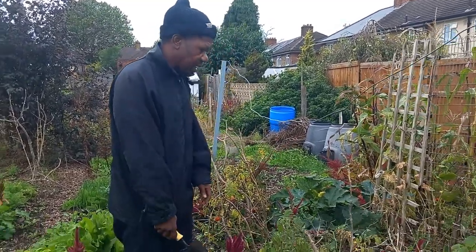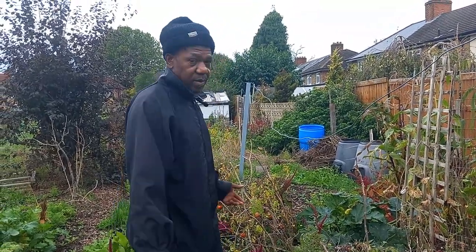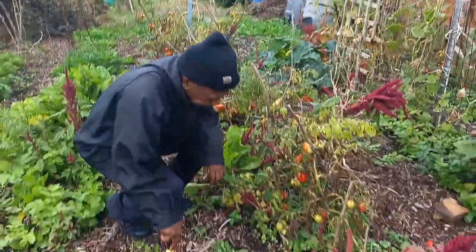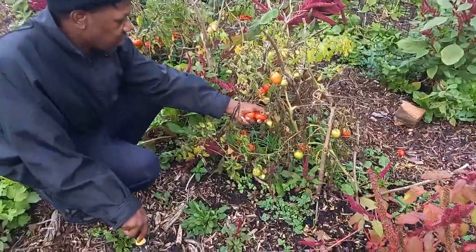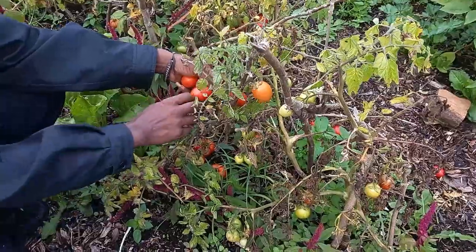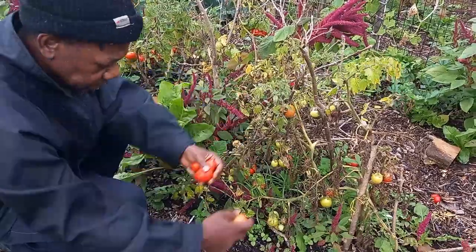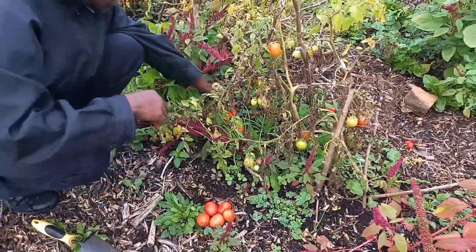I just wanted to bring you along and show you how things are getting along, how things are looking. We still have plenty of tomatoes to be harvested. I'm going to come along and pull off any of the tomatoes that I see are usable — the rest may end up going into the compost. I'll collect them with a bag.